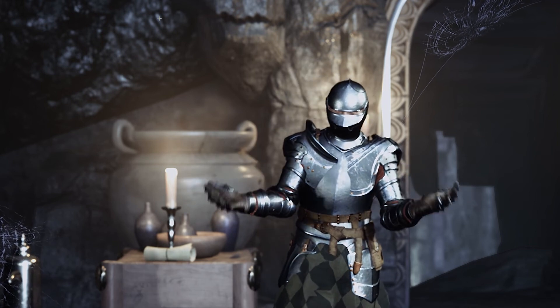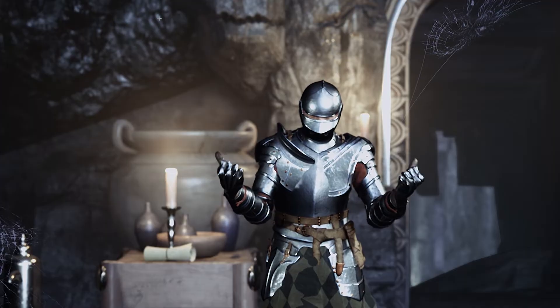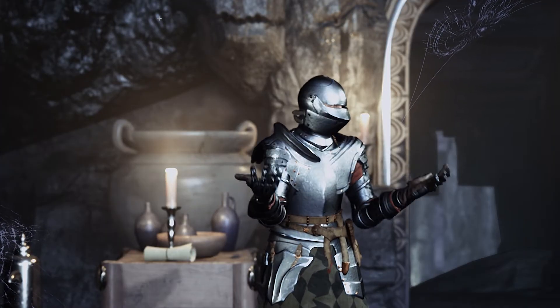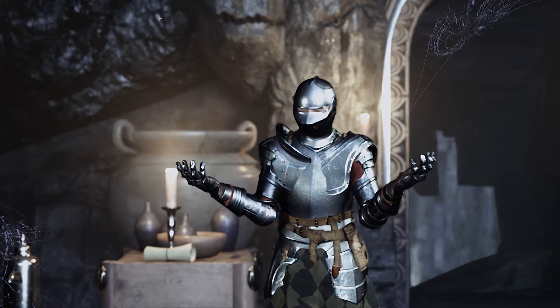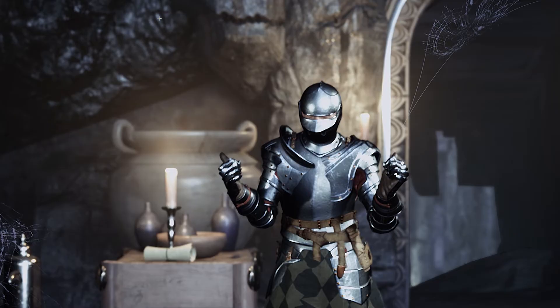Hey everybody, how's it going? Welcome back to the channel. As you can see, I am a knight now, and I am in this awesome environment, in this awesome cave, which we're going to talk about later. Thanks to one of my patrons who hooked me up with this awesome environment.